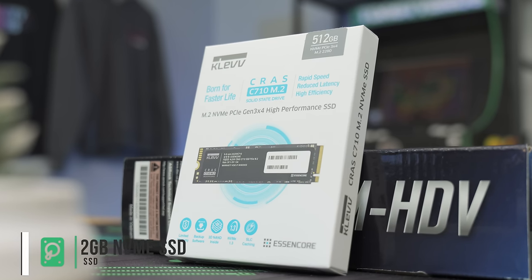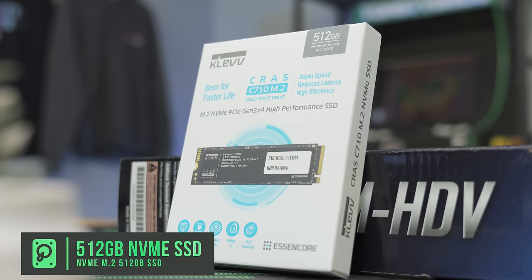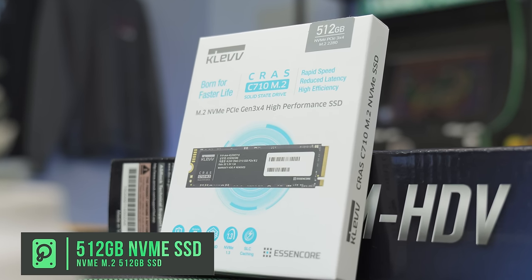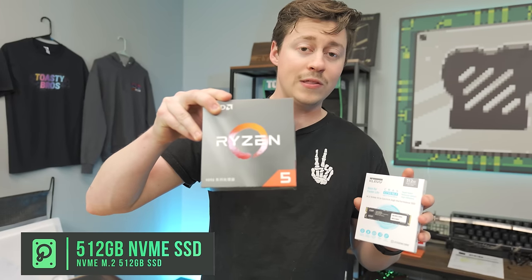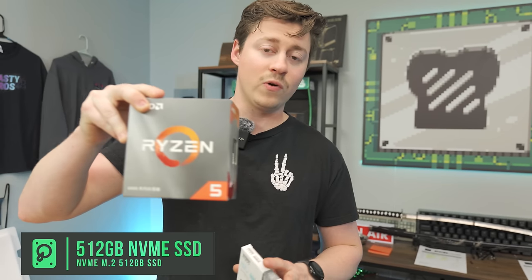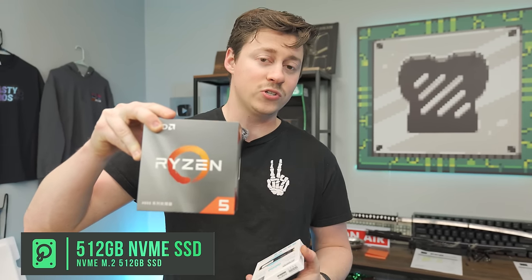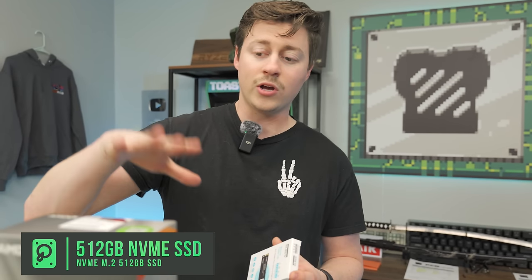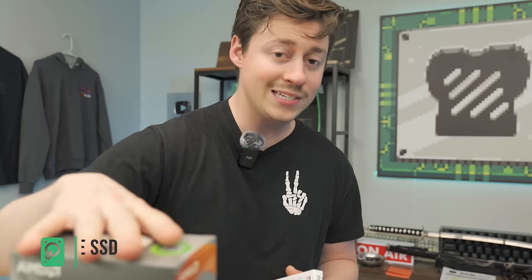For the SSD, we have an NVMe M.2 — the Klevu Kross 512 gig SSD. The reason we're not doing Gen 4 is because this CPU will only allow the PCIe and the M.2 to run in Gen 3, so there's no reason to pay extra for Gen 4. If you want true Gen 4 support, go with something like a Ryzen 5500 or 5600 instead.